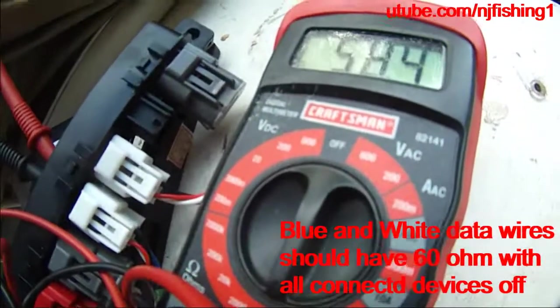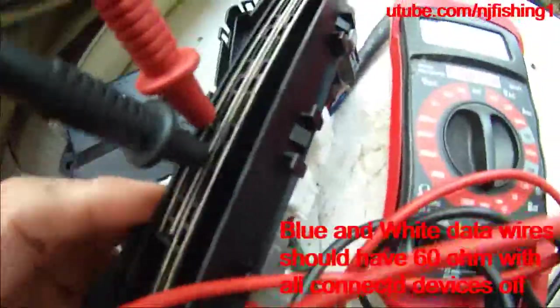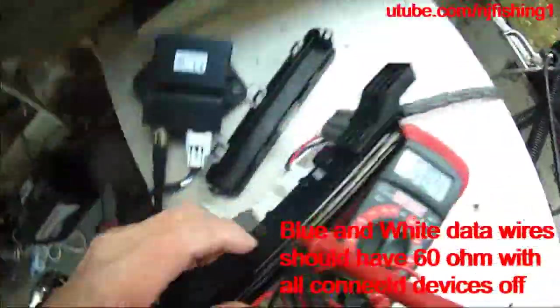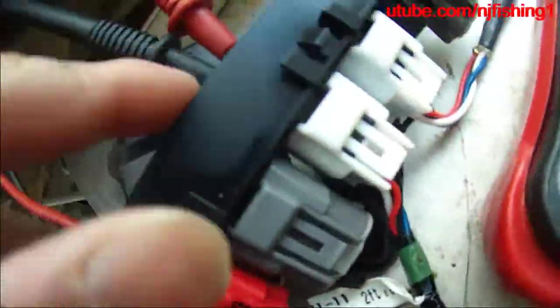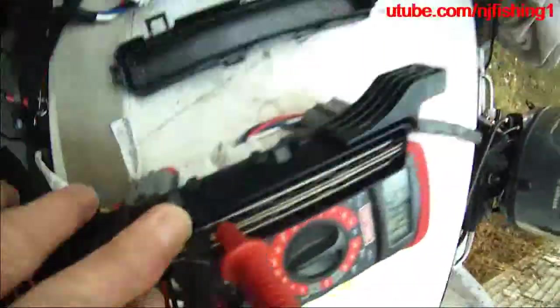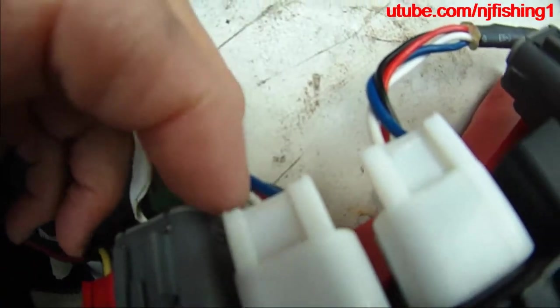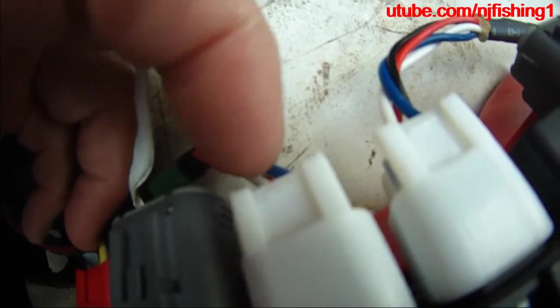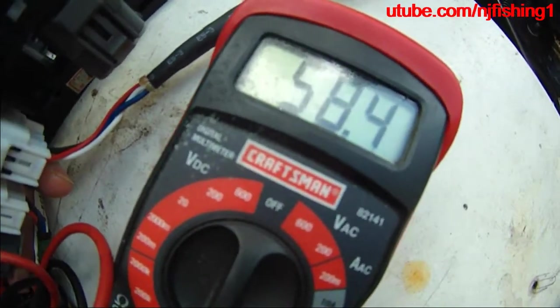If I measure the white wire and the blue wire — as you can see here on the right hand side, the two longer plates are positive and negative, which are next to the black wire and the red wire. My multimeter probes are inserting into the two shorter plates, which correspond to the white wire and the blue wire. That's the data, and it's showing me 58.4 ohms. I keep saying volts — it's really ohms.